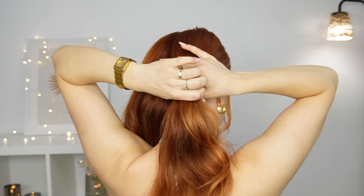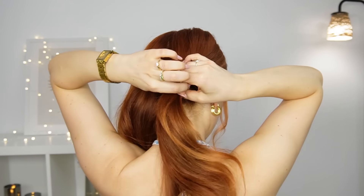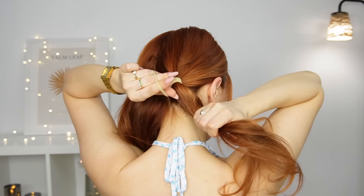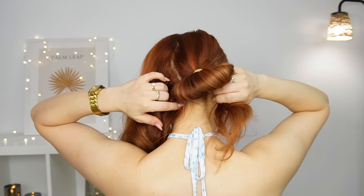Now you want to grab one of the sections. I decided to leave some hair in front to frame my face, but that's totally optional. Collecting this section, you want to tie it with an elastic, but the last time make sure to pull your hair halfway through.